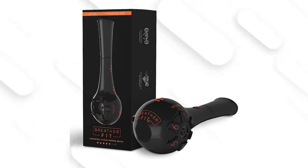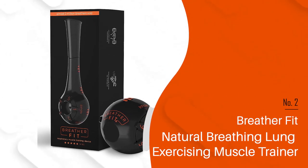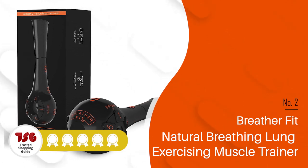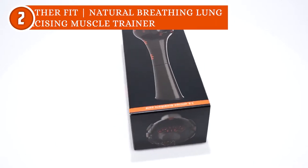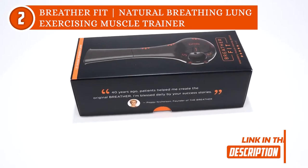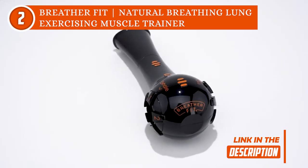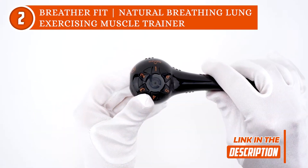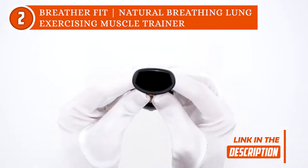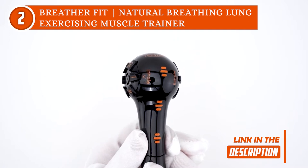The second lung exerciser on our list is the Breather Fit Natural Breathing Lung Exercising Muscle Trainer, which TrustedShoppyGuy.com has awarded a 5-batch rating. The Breather Fit is a versatile device that provides the user with up to six different resistance options. It operates with independent settings for both inhalation and exhalation to suit your every need, and it even has its own training app that offers a wide range of exercise routines tailored to your individual needs.